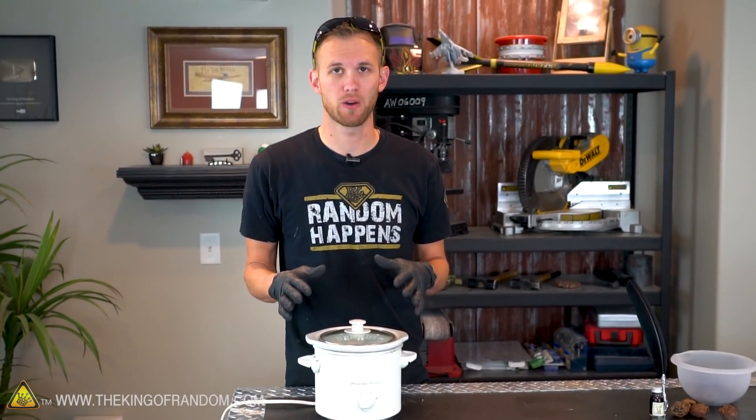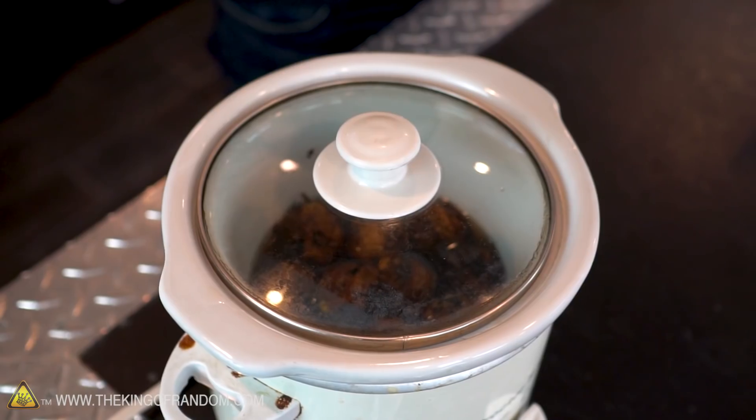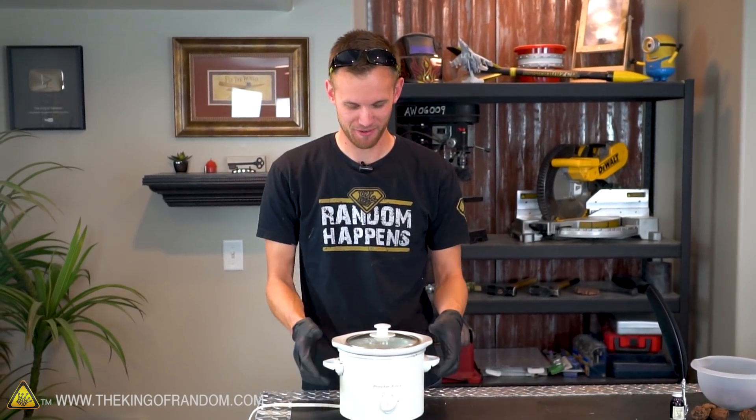I like to check on it after about 4 hours just to make sure too much water hasn't escaped, and if it has, I just add a little bit more to bring it back up. Now you've probably noticed this video is 9 hours long, so now we're just going to sit and watch this in real time for 8 hours. Ugh, I'm kidding. I'm not going to do that. That would be terrible for everyone.